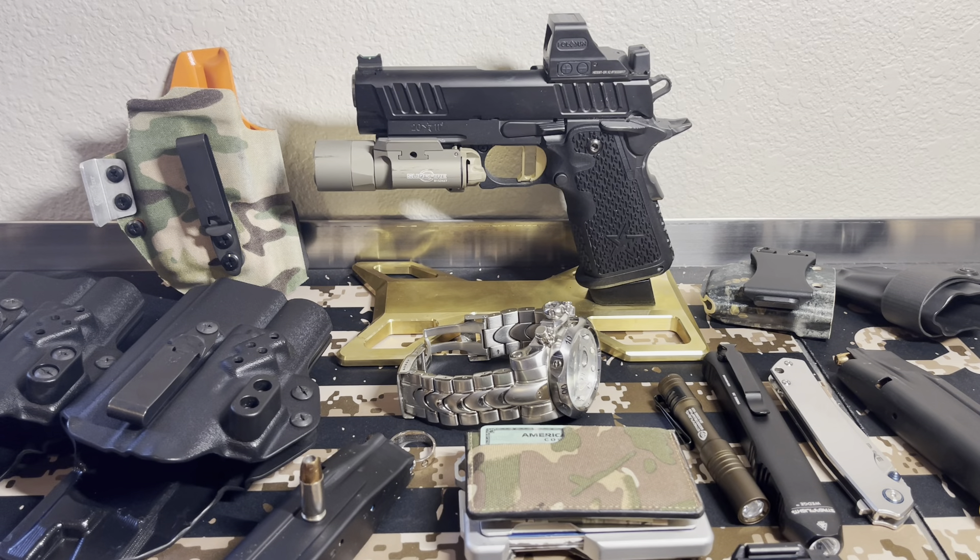Hello, Gun Nation, Big Johnson coming at you. I get asked quite a bit, what's your EDC and stuff like that? Well, if you follow every Wednesday night on the Gun Nation chat — I do it every Wednesday night, 7 o'clock p.m. — we talk about guns, gear, answer questions, whatever anybody wants to talk about. Sometimes political too. I asked if you want to see my 2022 EDC, and you said yes. So here it is.